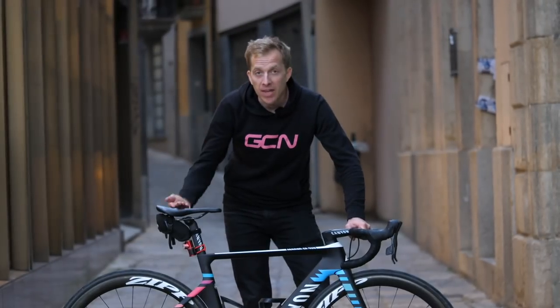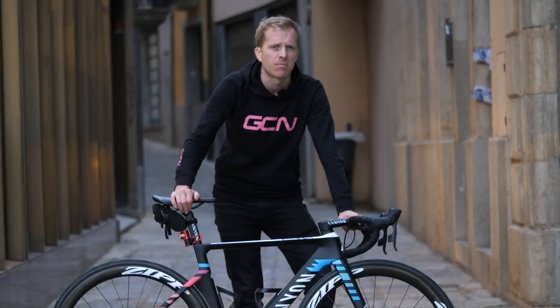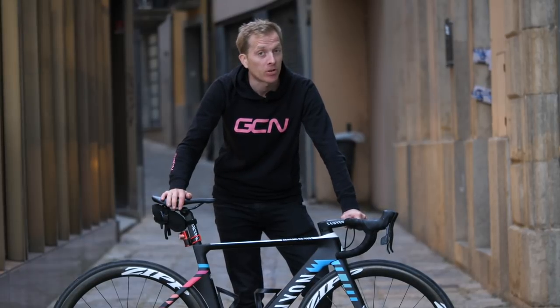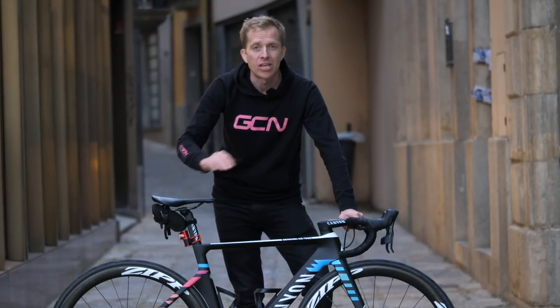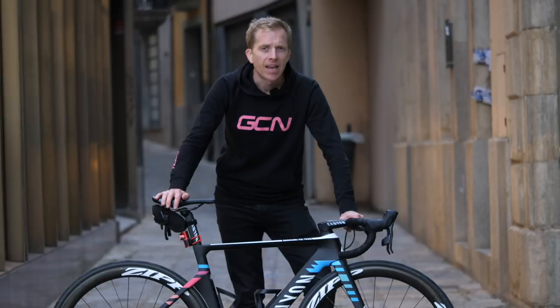Let me know what you think of Hannah Barnes's Canyon Aeroad CF SLX Disc down there in the comments below. Remember to like and share this with your friends — give it a big thumbs up. Also remember to check out the GCN shop at shop.globalcyclingnetwork.com, where you can buy a whole heap of different goodies and clothing accessories. How about checking out another pro bike? Click just down here.